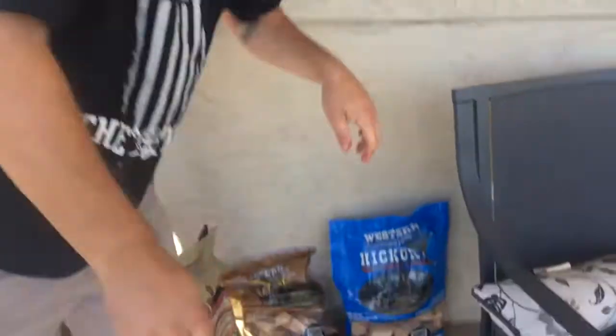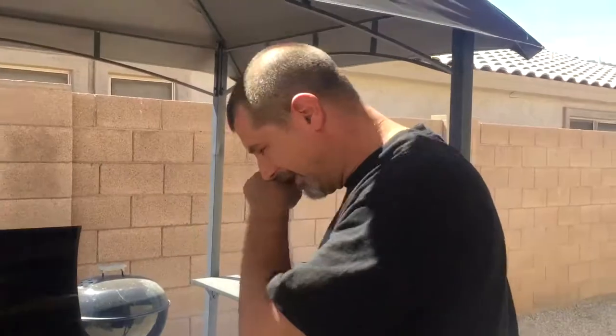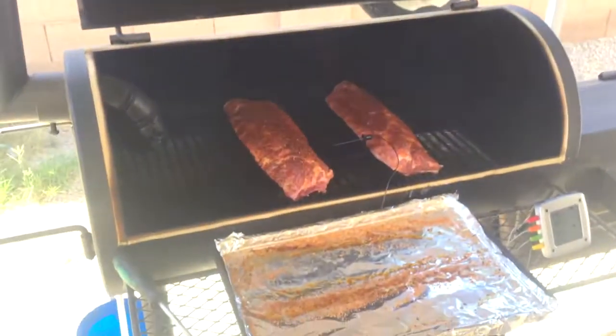Also, we've got the pecan and the mesquite — just big chunks of wood we threw in there. That's what we're using today for flavor. We're going to drop the top and we'll check it in probably about two hours, but we'll let you know exactly how long it was. We'll be back.